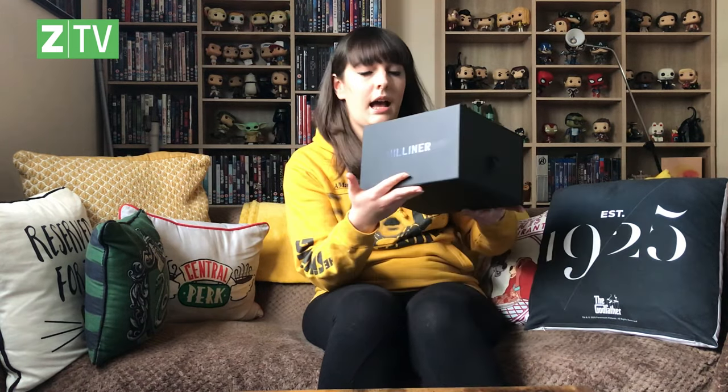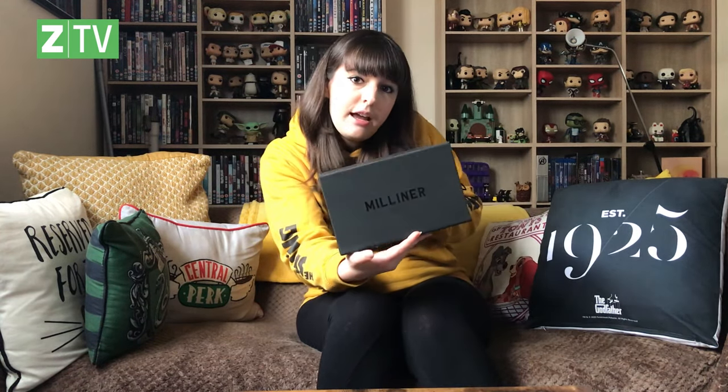I have the box here and as you can see it's already really premium packaging. It's a really nice box. I find packaging really satisfying — it's just really soft to touch. It has 'Milliner' on the side and also their tagline which is 'Born Not Made.' And if we open the box...